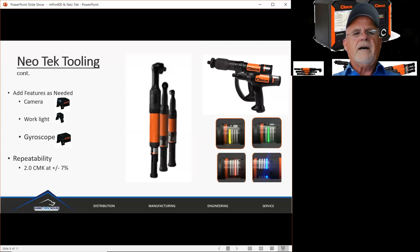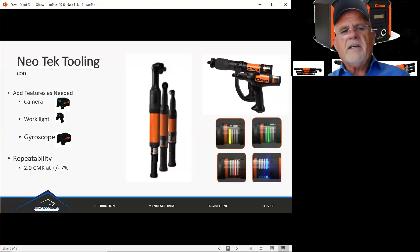With Neotech tooling you can add features. You can add a camera in case you need vision-based control. You can add a work light — if you're going into a shaded or dimly lit area, you can add a powerful LED light so the operator has plenty of light to work with. You can also add a gyroscope. On a handheld tool you have angle settings, but if you need that angle to be more accurate, the gyroscope will increase accuracy because it knows where the tool is in space at all times.